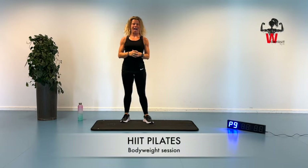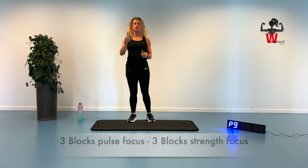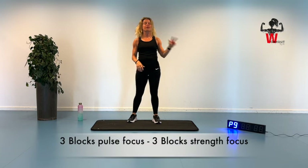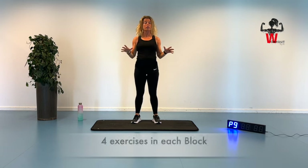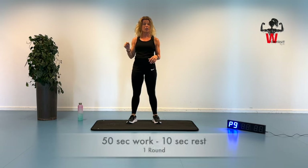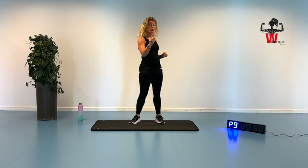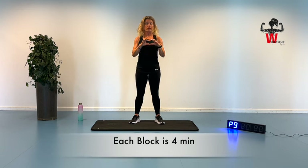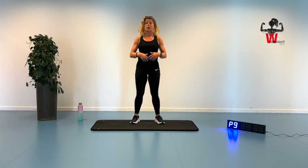Welcome to this hip pilates session today. We're going to start with a warm-up. Then we have three blocks with pulse focus and three blocks with strength focus. In all of the blocks, we have four exercises. The work frame is going to be 50 seconds on and 10 seconds for the next one. So with four different exercises, only doing one round, it will turn into a block of four minutes. The first block we have four different pulse-focused core exercises.